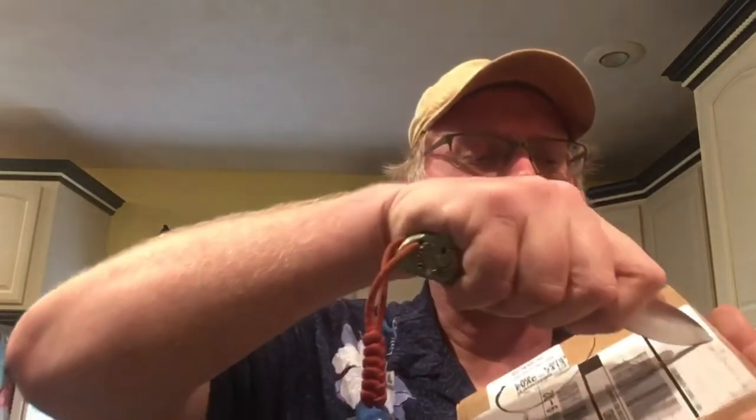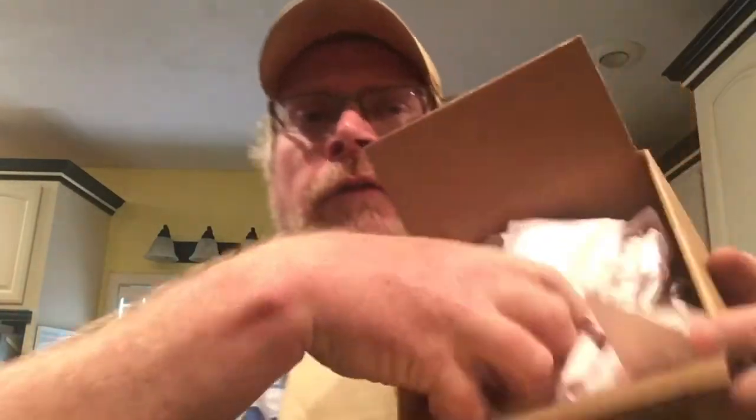Got my handy-dandy box opener right here. Let's find out what it is. I'm so excited. Oh, look at that — free charcoal chimney starter. I guessed right, it's a pit mitt!